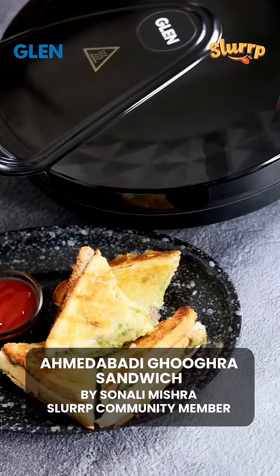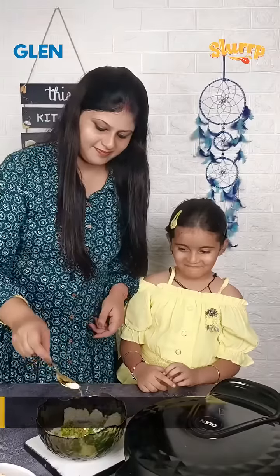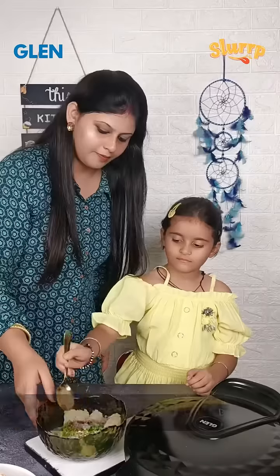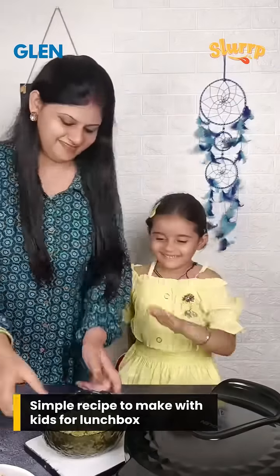Hey guys, today I am trying out a recipe called Ahmdabadi's Special Ghukra Sandwich using the Multi-Purpose Glen Pizza Maker. It is a popular street food in Ahmdabad known for its cheesiness. Since my daughter loves cheesy sandwiches, she is helping me make it today. You can serve it to your kids' lunchbox as well and I am sure they will like it.